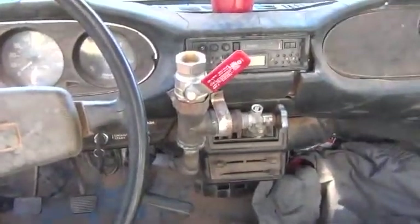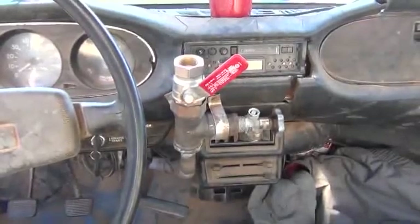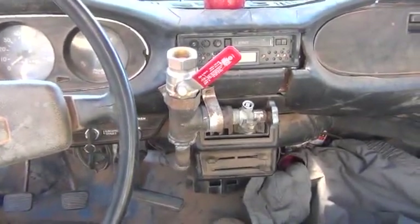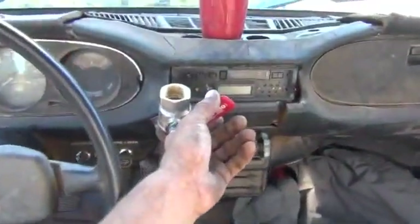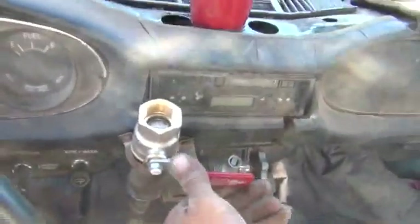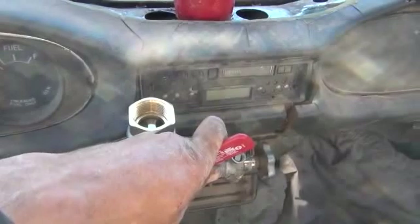Alright folks, we are done with all the stuff we need to do to get this engine up and running. Tomorrow we'll have a running gasifier truck. Let me take you through what I've done here to get our airflow inside the cab. This main valve is our main airflow. When we go to start it, we're going to want a lot of airflow, but right after it starts we're going to shut that down a bit.